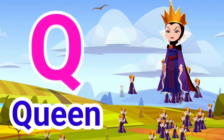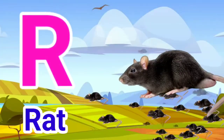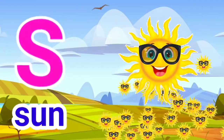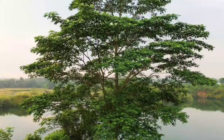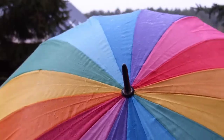Q for Queen. R for Rat. S for Sun. T for Tree. U for Umbrella.